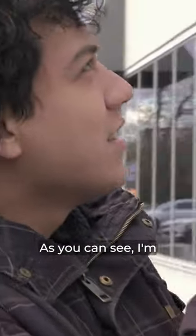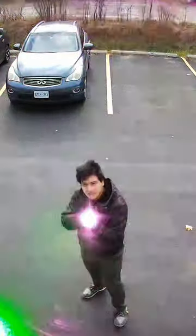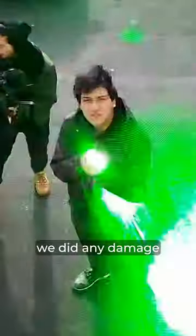As you can see, I'm trying my very very best to hold it right in the middle of the lens. Okay, so I gave it my best shot for about two minutes. Now let's go back inside and see if we did any damage to the camera.